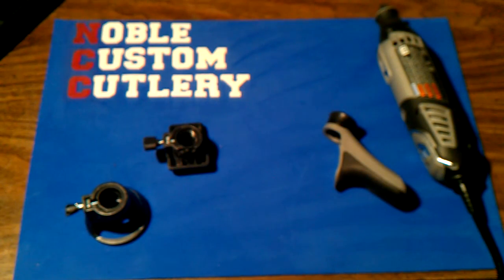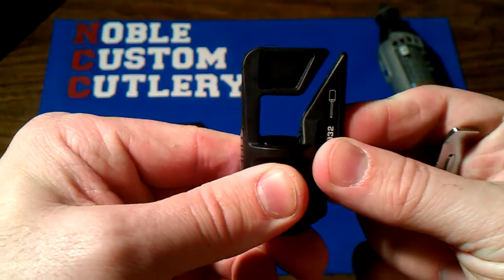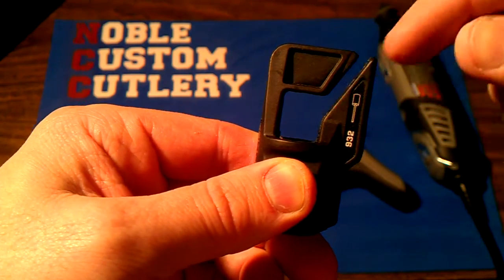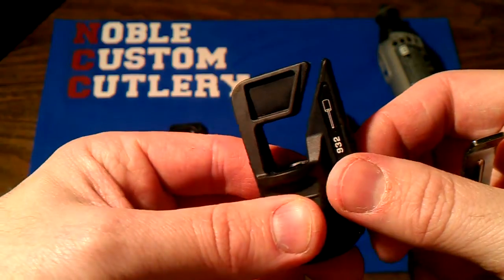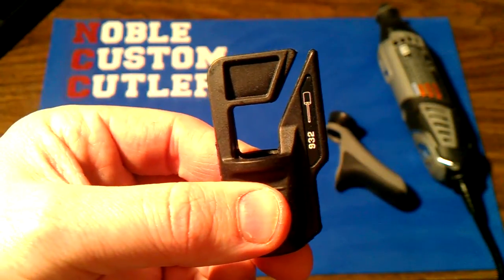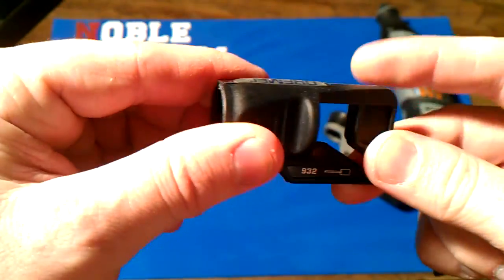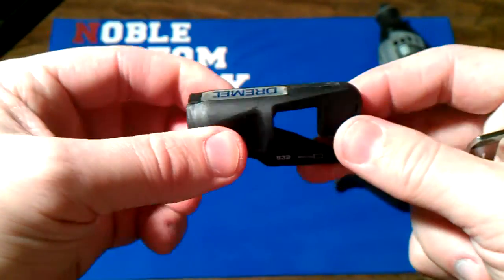And the edge sharpener with the grinding wheel in there. I don't know if I'd ever use it on one of my knives, but maybe some garage tools or something. We'll see how it works. I don't know if I'll ever actually use that, but it came with it.